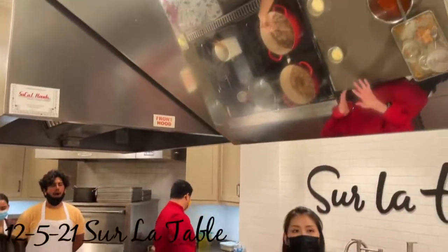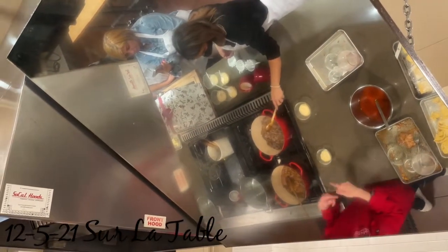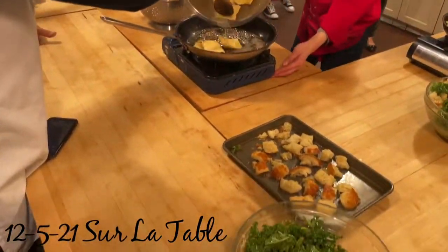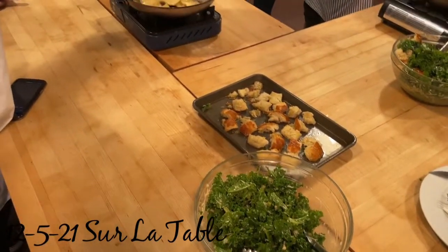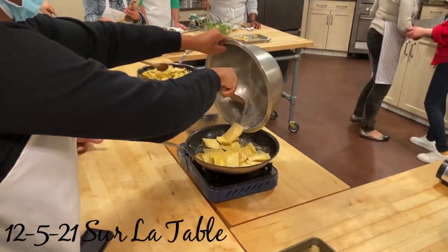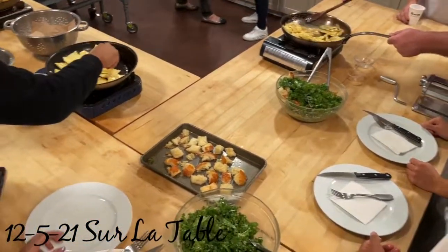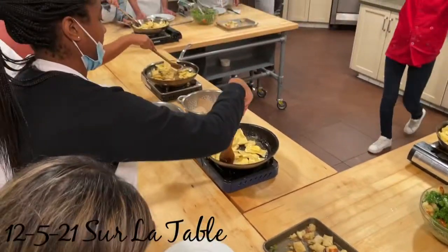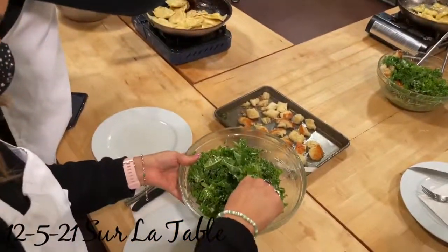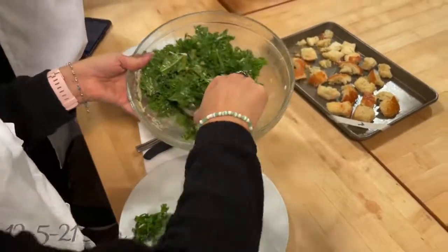Now I'm going to set everybody on your 15-minute break. When we come back, we're going to make our brown butter stain sauce. We're going to put our salad and your ravioli. And I'm going to get some parmesan cheese in case anyone wants parmesan cheese.